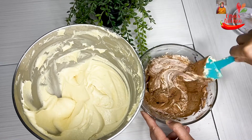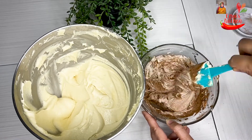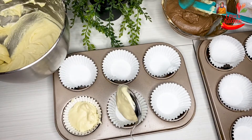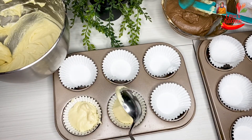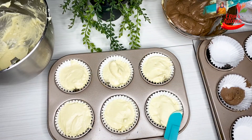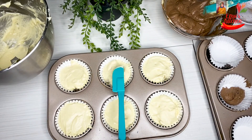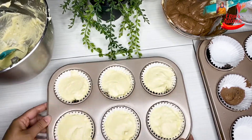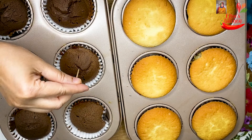I will give you a honey powder and add the cocoa powder. I will add chocolate. This will make the sour cream. I will add the sour cream.